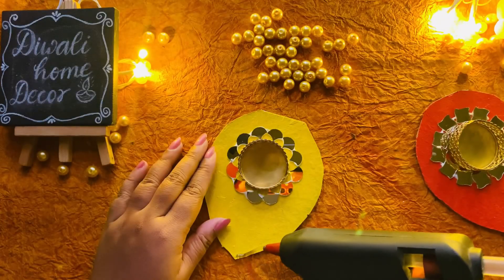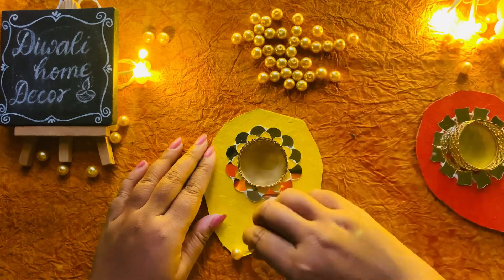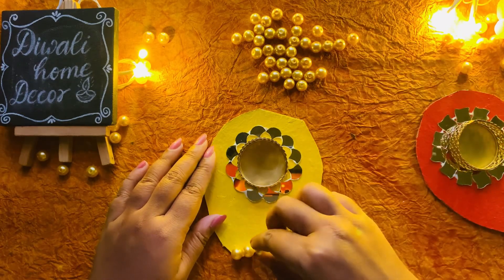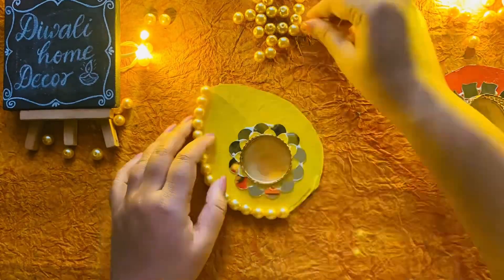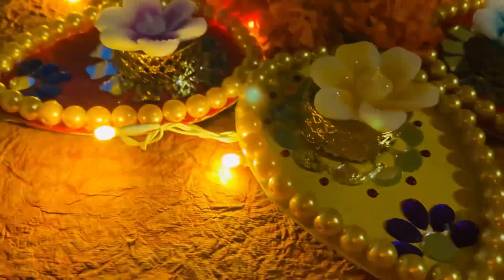Next, I took some pearls and used a glue gun to stick golden pearls along the borders of each petal. This adds a touch of elegance and shimmer, perfect for the festive season. And there you have it — a gorgeous, customizable candle stand!